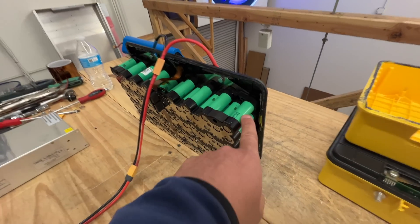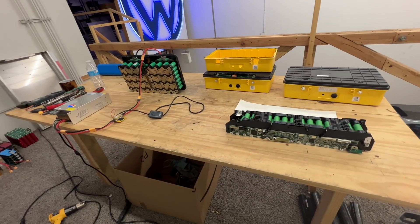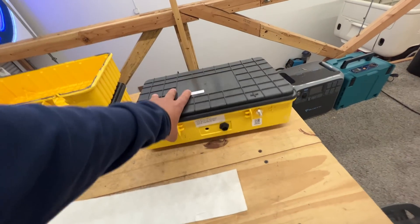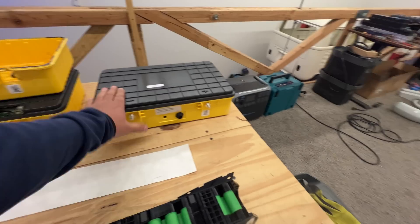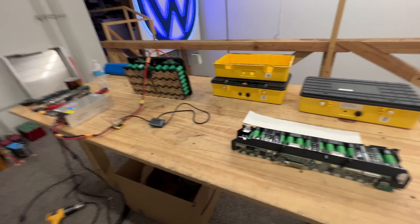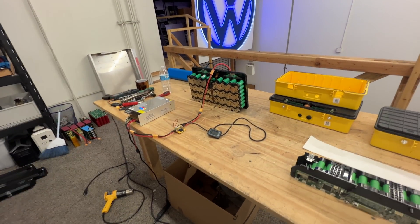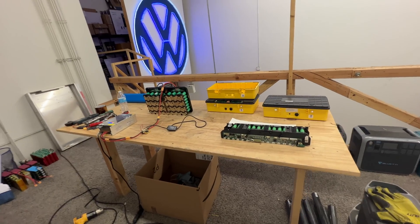Stay tuned for other videos — I'm going to be talking about those other modules. They have 20700s and are also 14s modules — two kilowatt — and they come in these interesting little boxes that stack. I imagine you could do a whole powerwall with like five of those and get 10 kilowatt. I'm doing some capacity tests and we're going to price them really cheap so we can just blow them out.